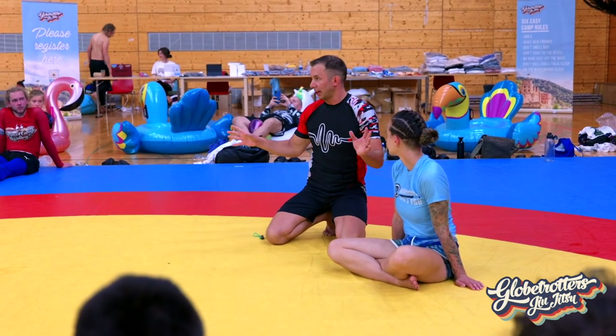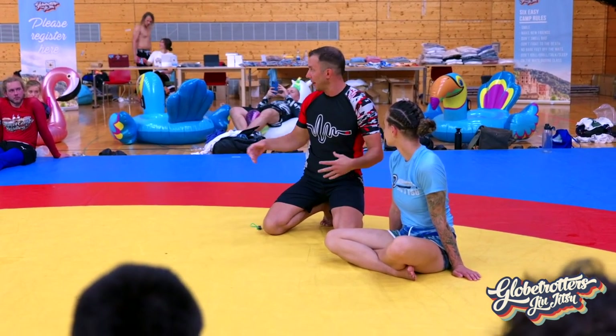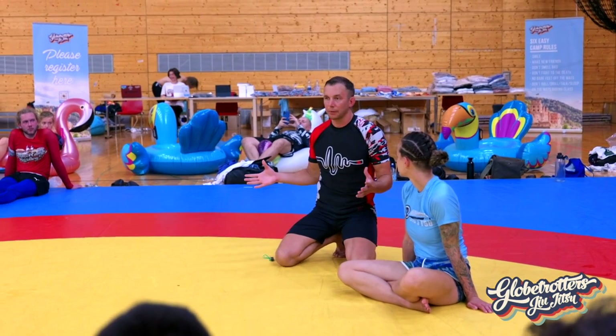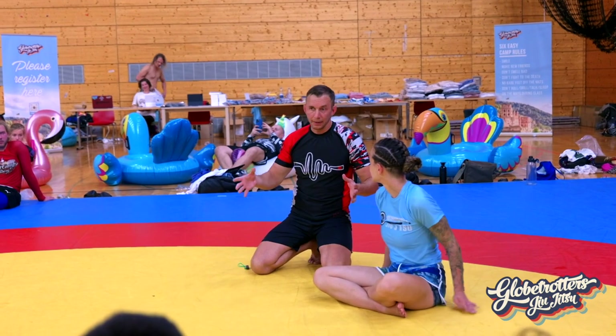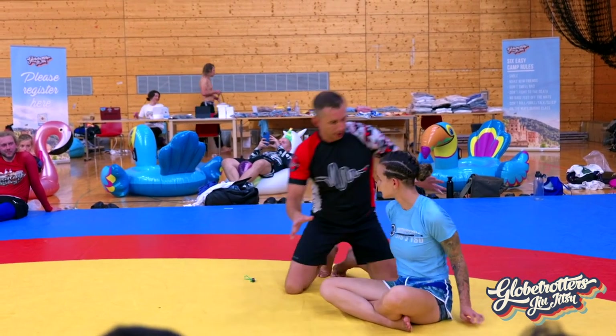You can neck crank — if this is a fight, a tap is a tap. Out on the street, in an MMA fight, a tap is a tap. But with friends on a Wednesday, we're going to try to do this clean.